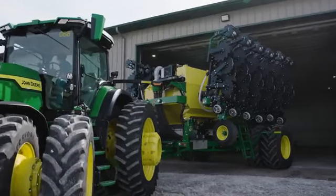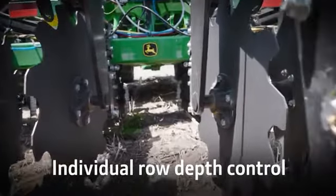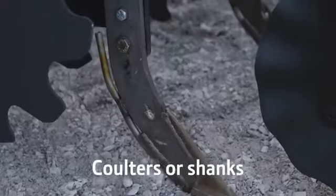The ST Series also features scales, air adjust row cleaners, and individual row depth. Choose from coulter or shank options.